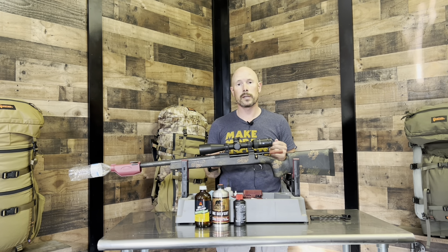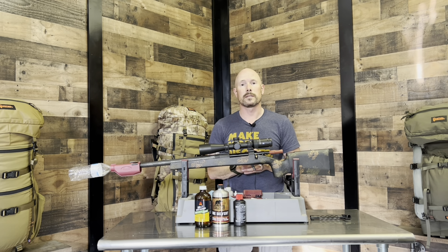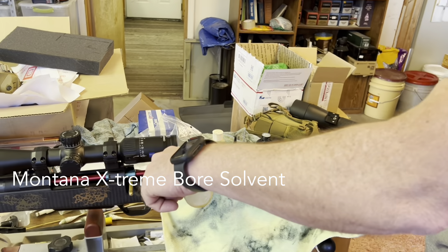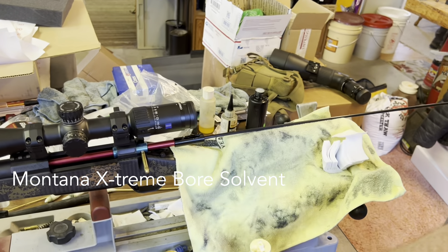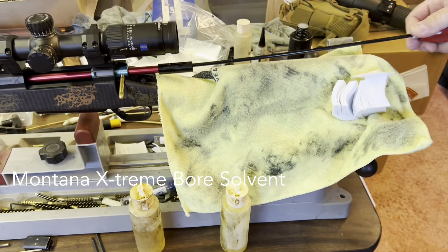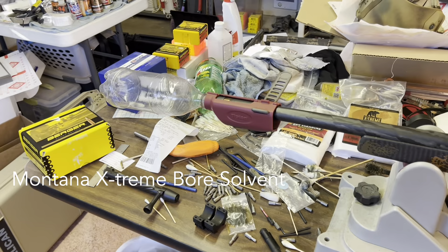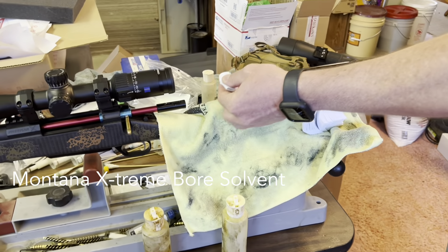So hope you enjoy it. If you have any questions at all, please don't hesitate to message us, or you could message Todd directly at DivideGunCompany.com. And what is that stuff? That's the Montana Extreme Bore Solvent.